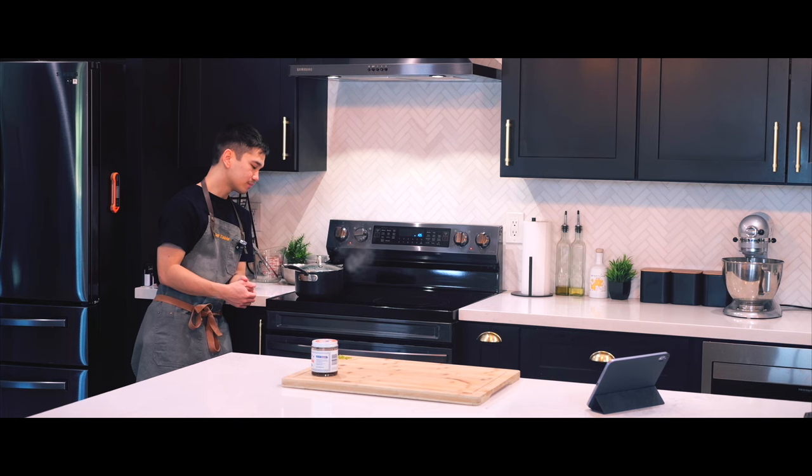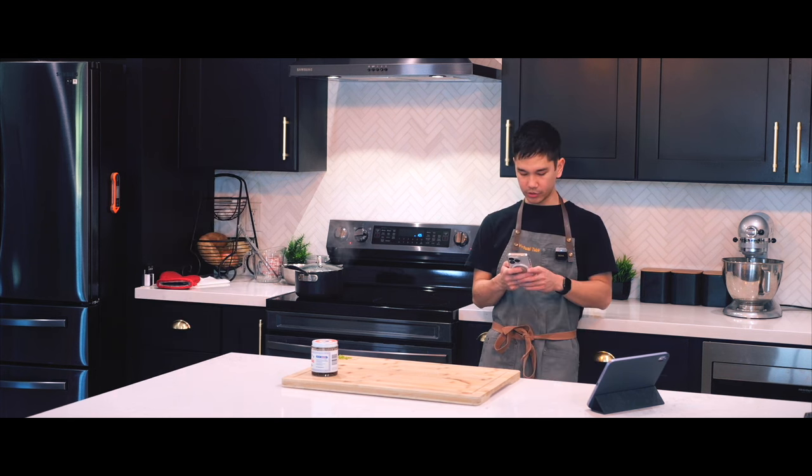Am I worried? Yeah. Am I confident? No. Will this taste good? Yeah. But will the texture turn out fine? Probably not. I'm going to add a stoneware pot to my Amazon cart.